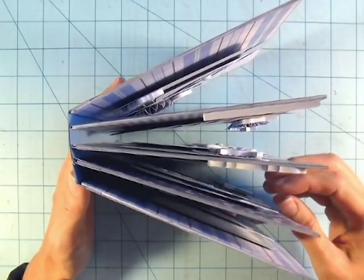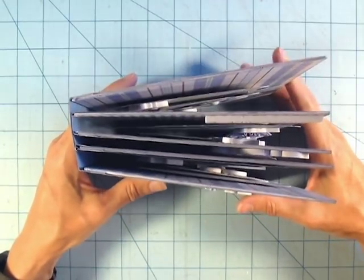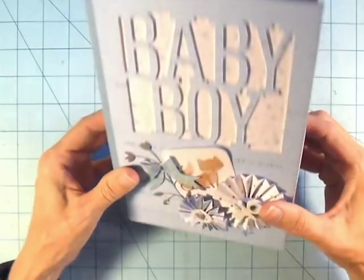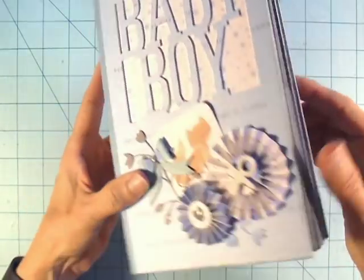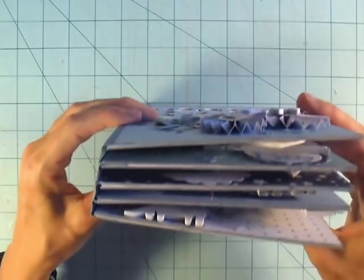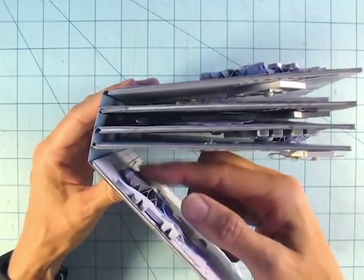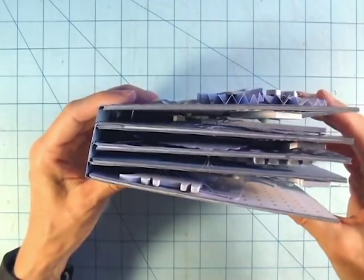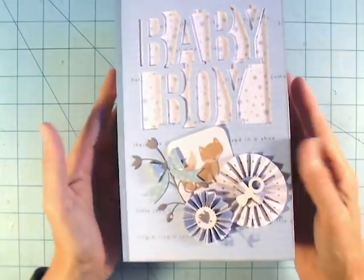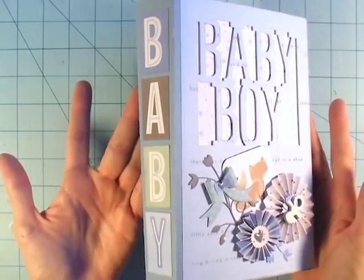I used letters spelling 'Baby' from the cut-apart sheet along the spine, which is very similar to my Baby Girl album I did earlier since it was the same Pebbles collection, just with the baby girl paper. The only thing I'm not quite liking is that the very back page sticks out a little bit — that's because I put the pinwheel too close to the spine. If I'd moved it out toward the outside edge it would sit flatter, so just keep that in mind when doing your pages.